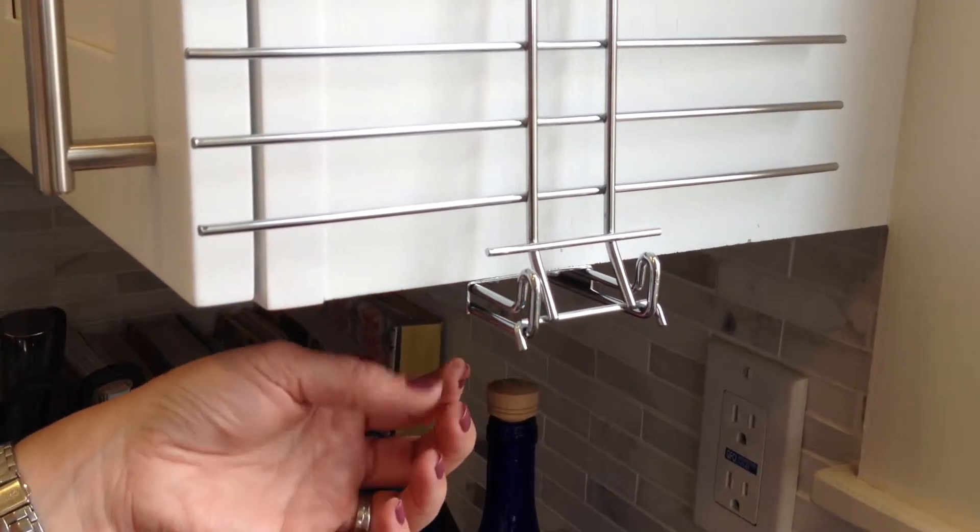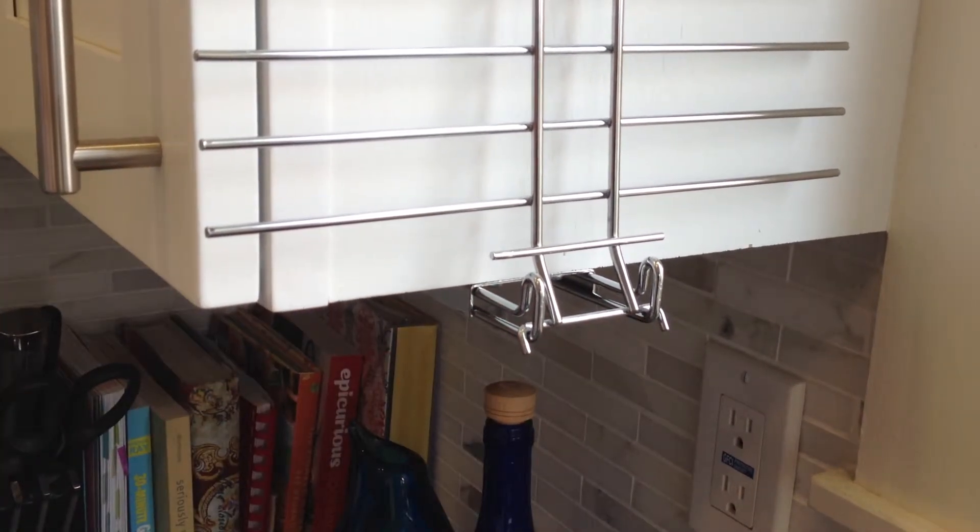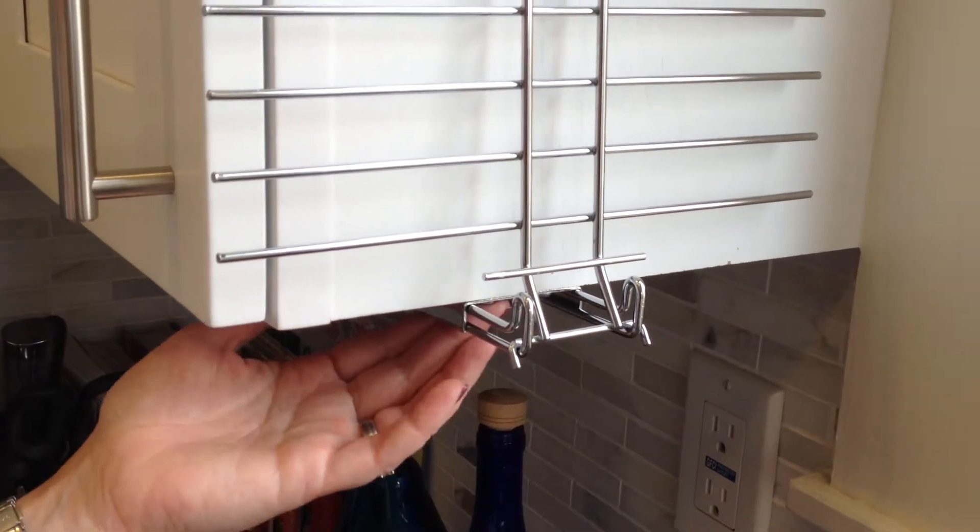We recommend pre-drilling. Take a pencil, draw a dot where your holes are, pre-drill into the cabinet, and then attach your bracket, insert your screws, and put your rack on.